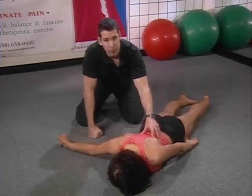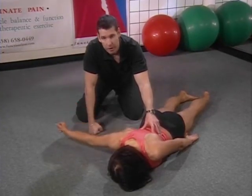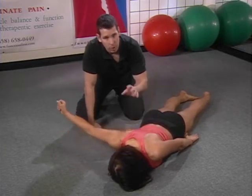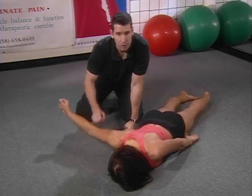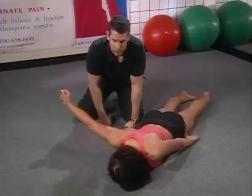Some individuals will not be able to lift their arm off the floor, or they will flex the elbow and internally rotate in an attempt to get the arm off the floor — you want to discourage that. What's most important is that they stay externally rotated and extended at the elbow. Even if the arm doesn't lift, they're still going to engage the right muscles to accomplish this exercise.